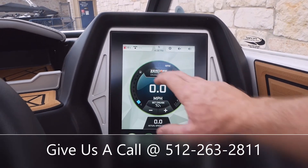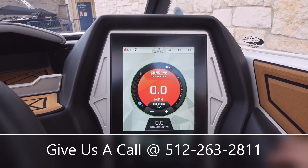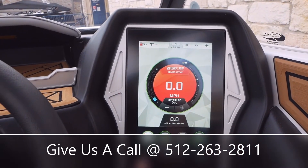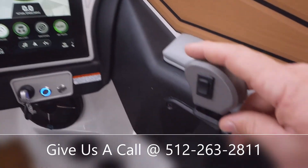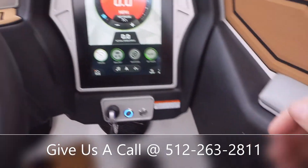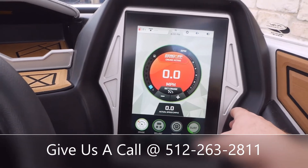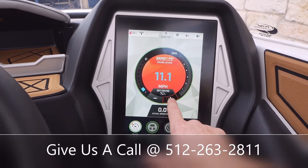If I hit that, it goes back to normal. But when we're on orange, that's going to be our speed setting. We can see that we are set at 11 miles an hour. All you've got to do now is get your throttle body down enough to where it reaches the 11-mile marker, and it's going to hold that speed until you change it.